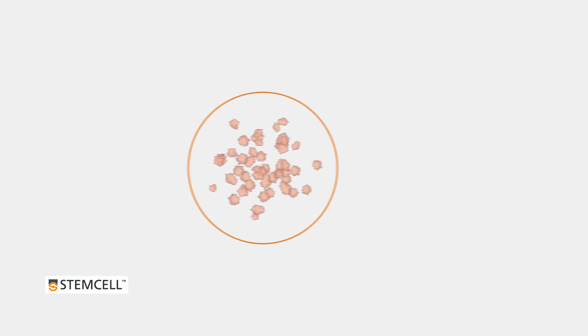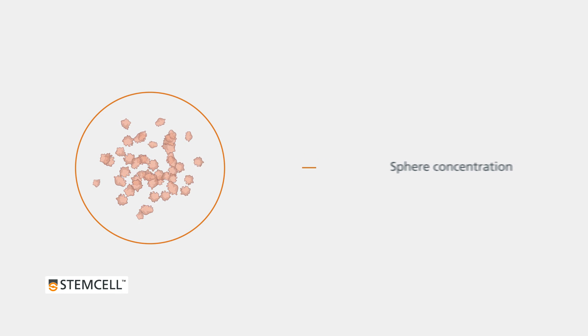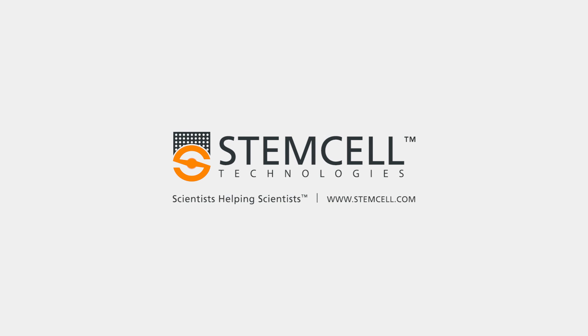Calculate the sphere concentration by dividing the count by the counting volume. Calculate the total sphere count by multiplying the concentration by the total volume. If you have any questions about this procedure, please contact us at techsupport@stemcell.com.